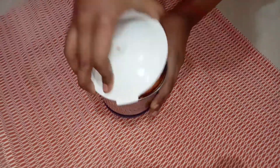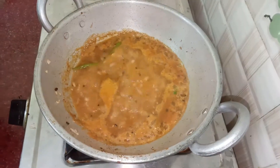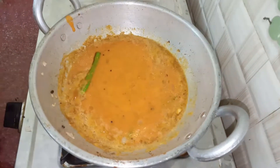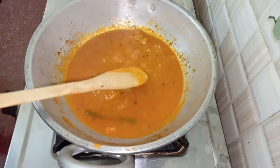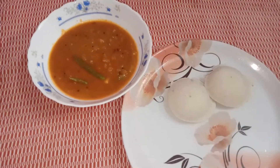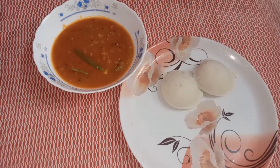Let's add the tomato gravy to the tomato paste. Now the tomato gravy is ready to eat. Please tell us how you eat it in the comments.